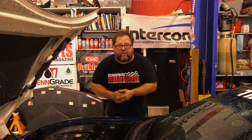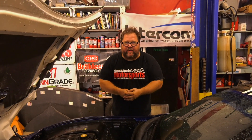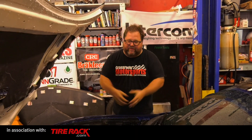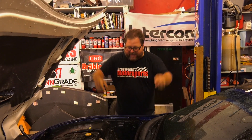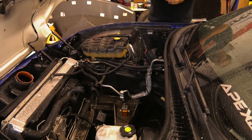Hi everybody, JG Pastor Jack here for Grassroots Motorsports Magazine, standing over a wet Corvette with wet hair and wet clothes because we just pushed this Corvette into the shop. This is our 2004 C5 Z06 project car. Why did you push it into the shop? Why didn't you just drive it? Look down and you'll get your answer — there is no engine in this Corvette.